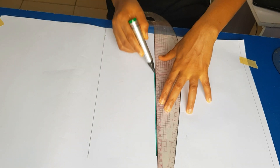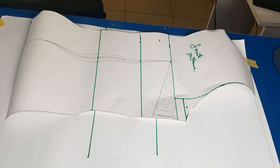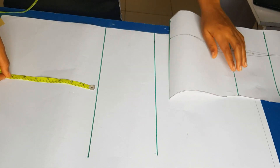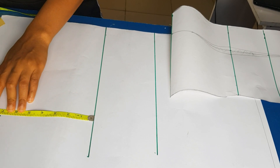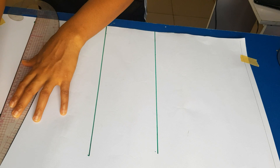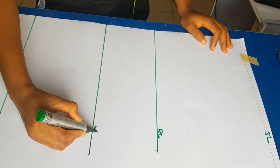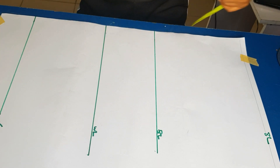You'll notice I haven't drawn my hip line yet. To get my hip line, I brought back the front pattern, measured what I have from waist to hip line at the front, and transferred that measurement to the back. I'm now labeling: waistline, bust line, hip line, and shoulder line.